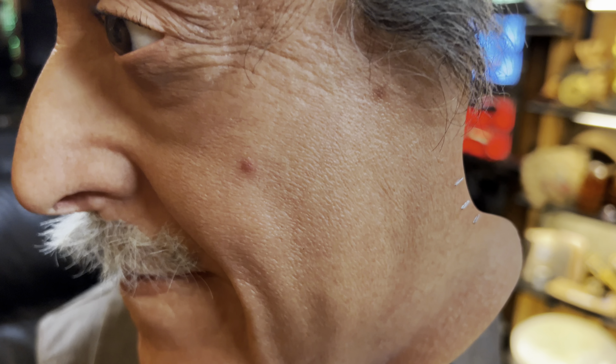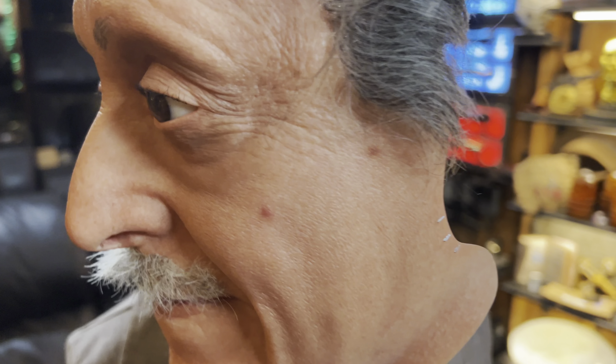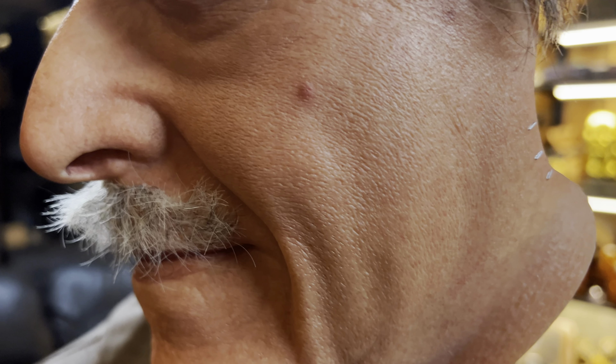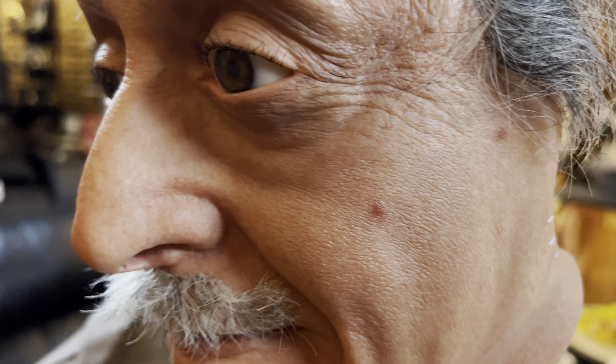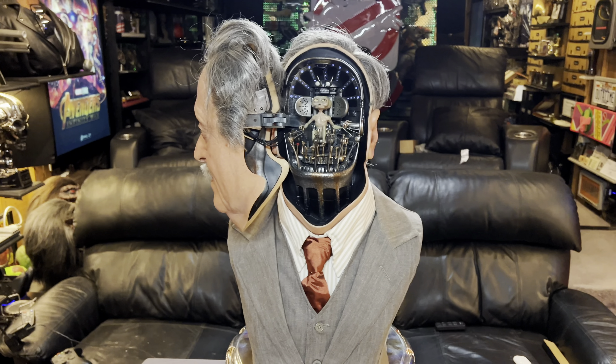I'm a huge fan of silicone, but for human likeness in something that's non-silicone, this is the best work I've seen. The paint they used and the detail you see in there actually does look really real. The mustache, since it's not silicone, they can't hand punch it, so it definitely does not look as good, but we'll go more in detail at the end of the video on that.